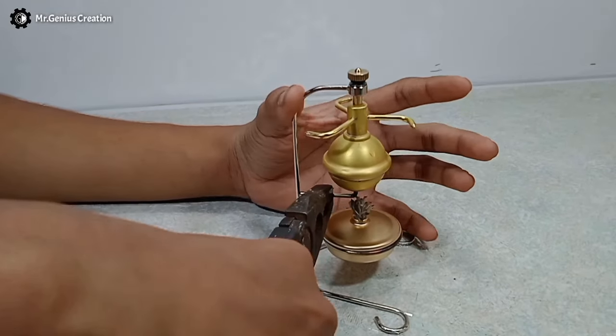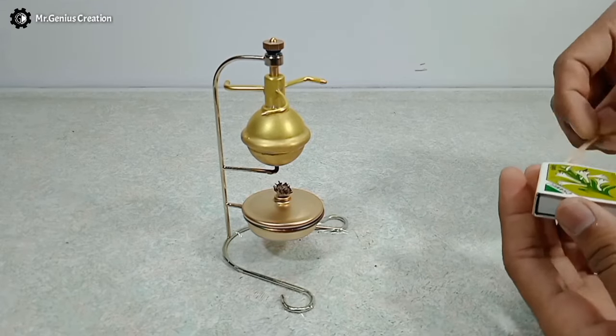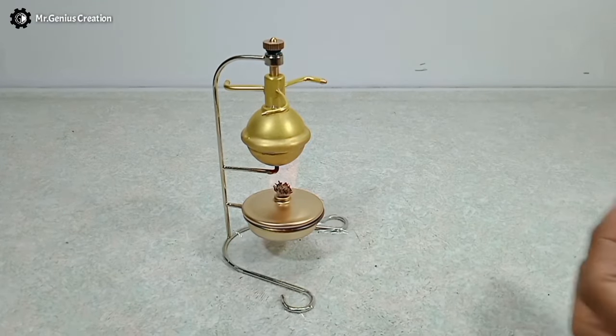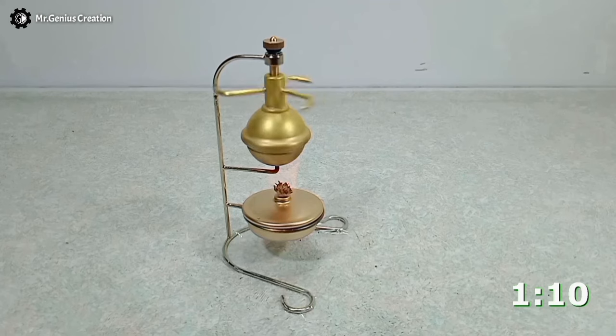I corrected my mistake using this plier. Now we are going to make our third and final attempt at running the steam engine. This time I've lowered the flame slightly so that the boiler won't get over-pressured again. You can see the timer to see how much time it takes to get started. After one minute and five seconds of heating, it started getting momentum. After a couple of seconds it started spinning properly, and this time it's not wobbling or vibrating.